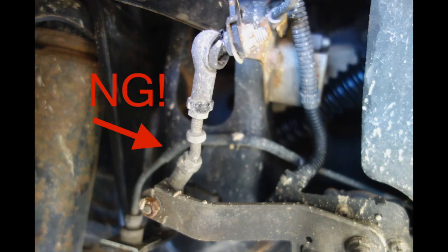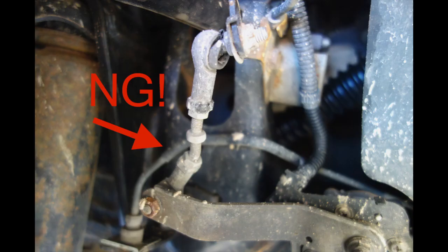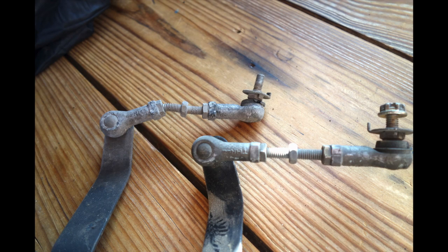Next I visually inspected my sensors and I found this gem — who knows how that happened. Here's a comparison between bent and non-bent. I was able to source another arm, swap that, and reuse my old sensor.